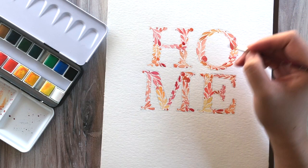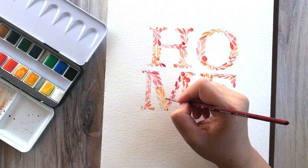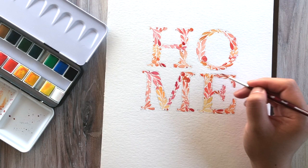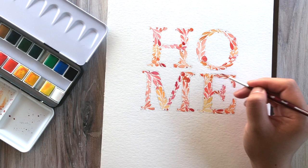I forgot to videotape myself erasing the pencil lines because I was so excited to be finished with the piece. Just make sure that everything is completely dry and go slow. You can use a regular eraser, or a kneaded eraser is what I prefer so you don't get that leftover eraser dust — but any eraser really will do, except a sand eraser. And when you're done, you have a beautiful piece that you can hang — it's perfect for the holidays, perfect for Thanksgiving or just to celebrate the fall season.